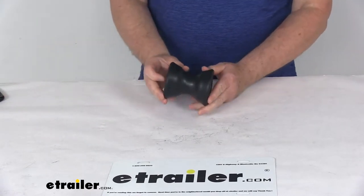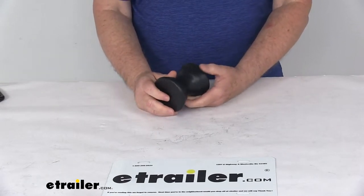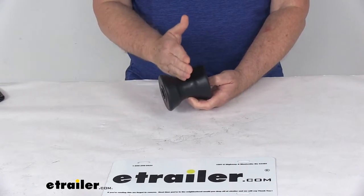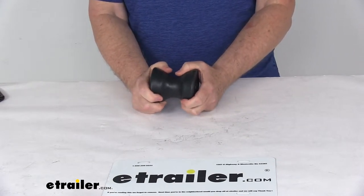Today we're going to take a look at the Yates 4-inch long black bow roller for boat trailers. This part will replace one bow roller on your boat trailer, helps ease loading and unloading of your boat, and it supports the front of the boat as it sits on the trailer. This is designed to help absorb road shock while your boat is being towed.